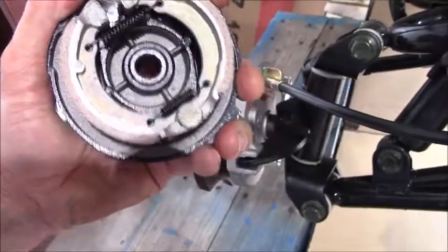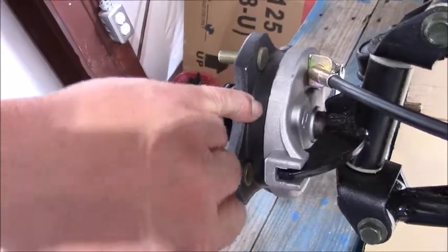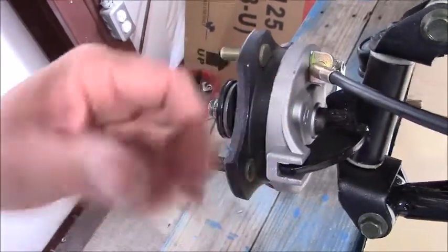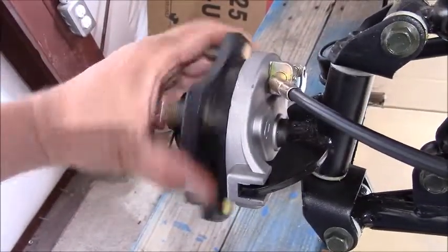As they are thrown outwards, they come in contact with the brake hub right here on the inside. They're pushing out, they come in contact right here with the brake hub itself, and this is what causes you to stop.